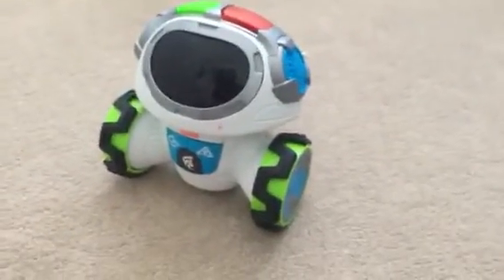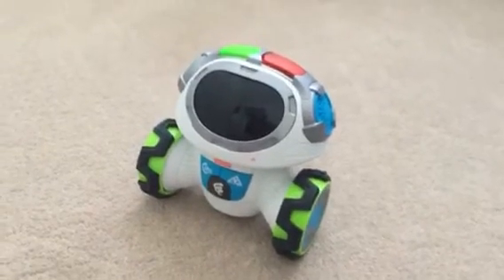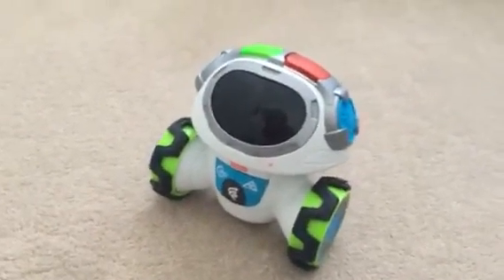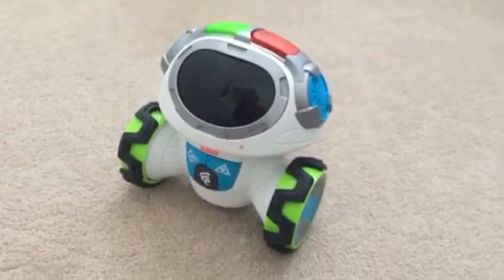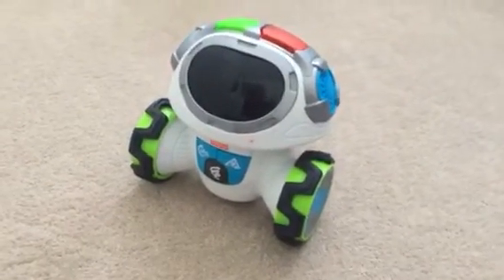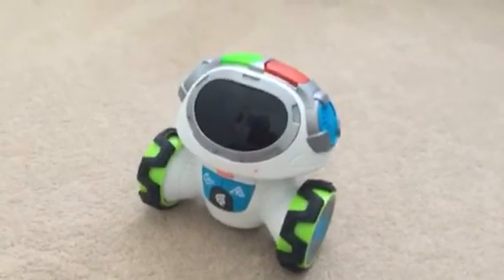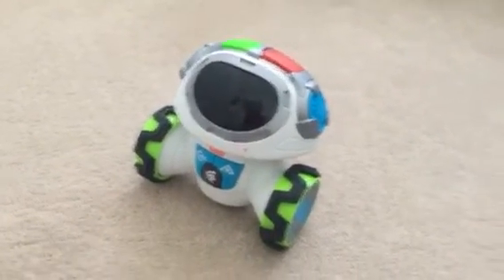It depends on the child and what they find interesting — it can keep your child entertained for long periods of time. But I must warn you, it gets a little bit annoying, especially if the volume is on full. It gets a bit annoying — maybe not to the child, but definitely to the adults.